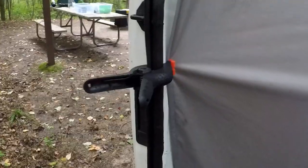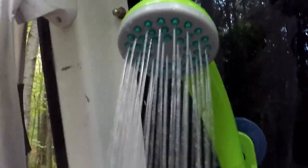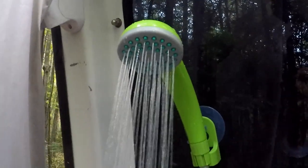I'm ready to take a shower. That, my friends, was an epic hot shower.